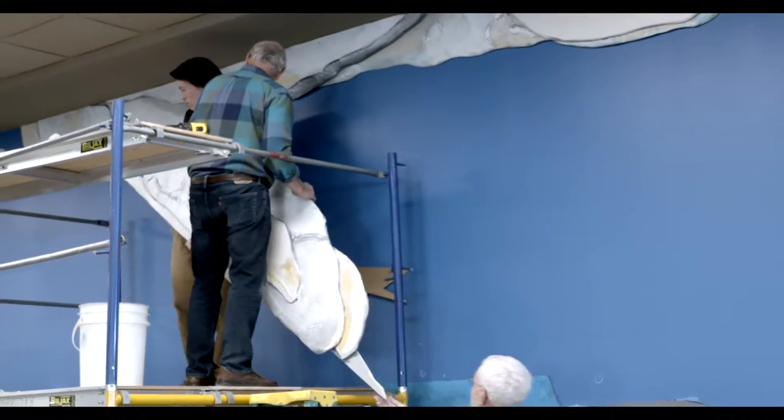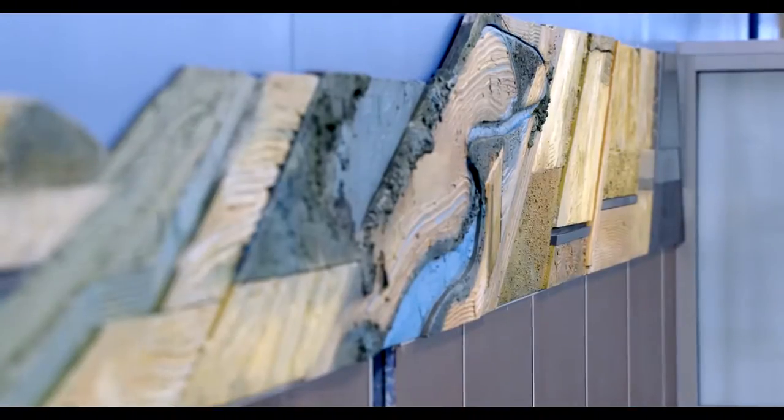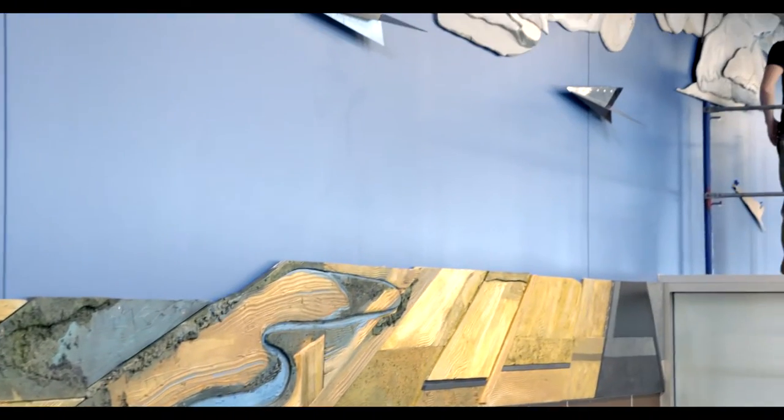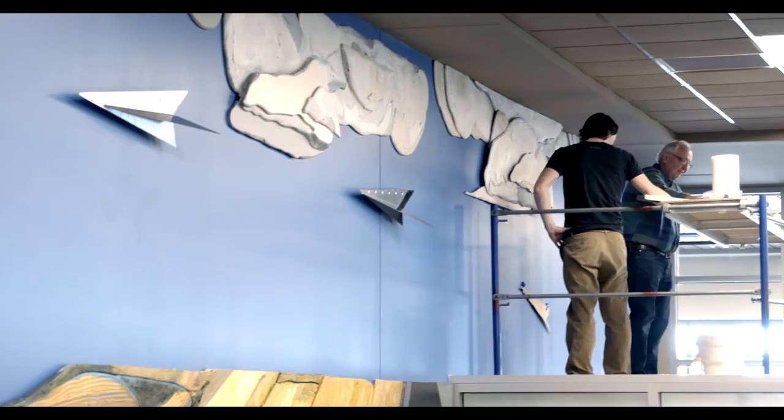Stainless steel, plywood, plastic laminates, acrylic paint, and then various textural materials that I put over the plywood. The idea of flight, the idea of the great plains, the vastness of them — I tried to use both of those subjects together.